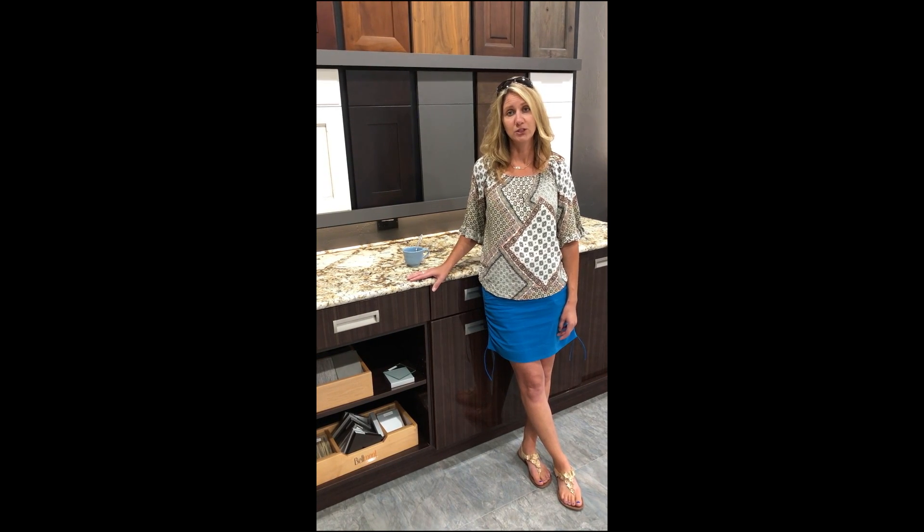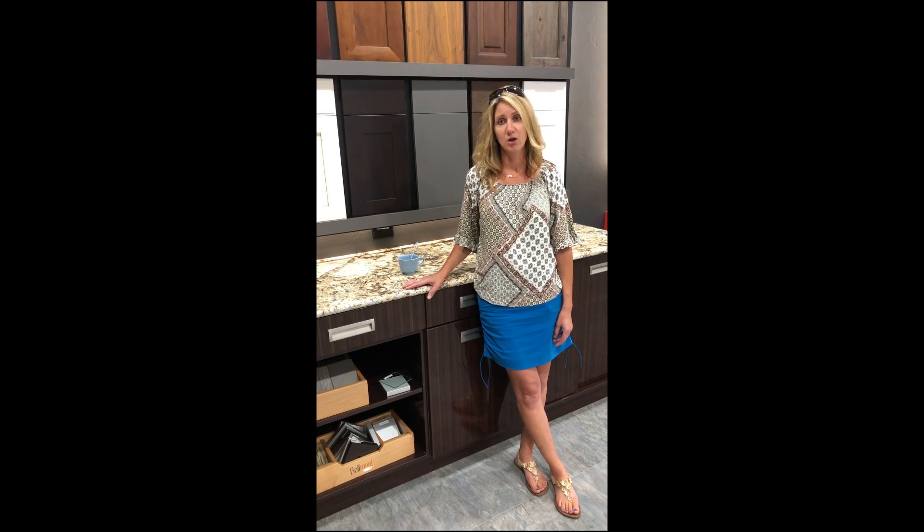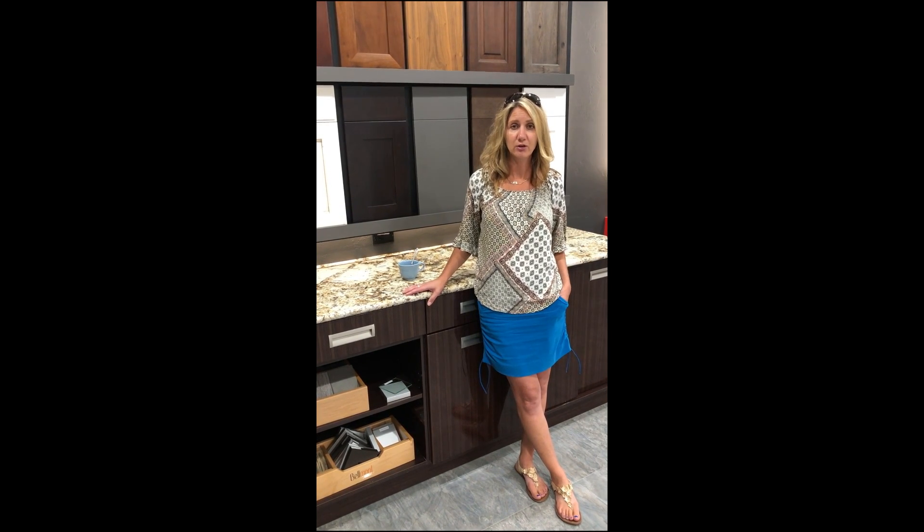So anyway, if you have any questions, give me a call — 755-7516. I'll be happy to help you out. Or you can also contact Distinctive Granite and ask them any questions. Thank you guys.